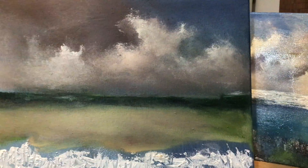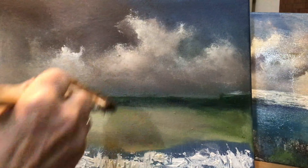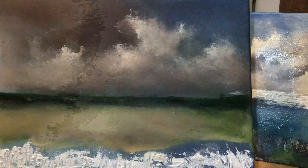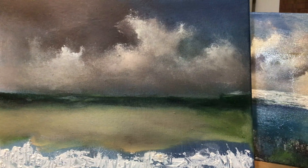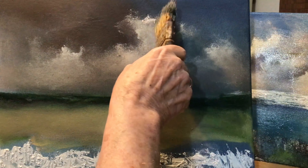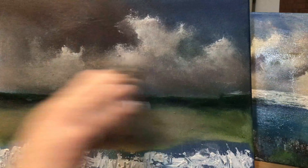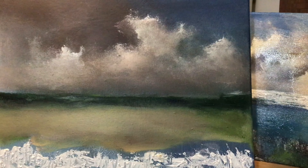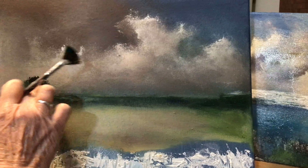I would recommend that each layer you put into the cloud, into the sky, you let it dry completely. Because if you just keep putting wet on wet, it's going to create a muddy, horrible mess. So you need to keep working on another part of the painting. Don't cover your layers that you put on — the idea is to build up layers and not work into wet paint.